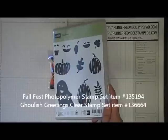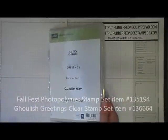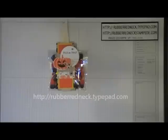Hi Stampers, this is Holly from RubberRedneck.typepad.com. I'm an independent Stampin' Up Demonstrator, and today I'm going to be demonstrating how to make this fun and cute little treat for Halloween. This uses the stamp set called Fall Fest, paired with the Ghoulish Greetings stamp set. Both stamp sets are from the Holiday Catalog. For more details on how to purchase the supplies used, visit my blog at RubberRedneck.typepad.com, where I'll also have a project sheet download for this fun treat.